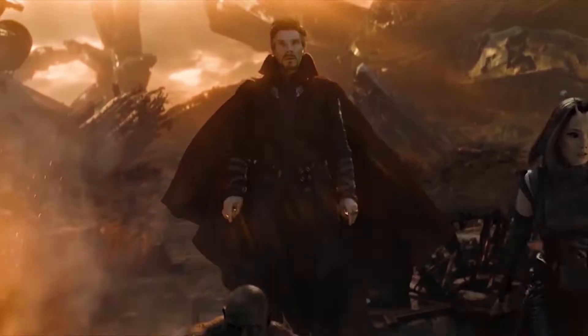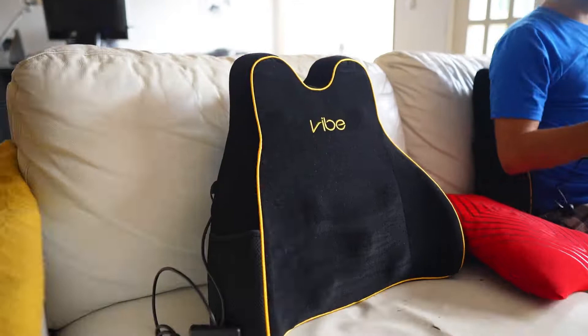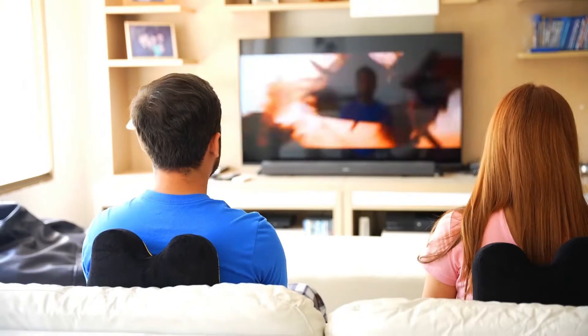Imagine the final battle sequence in Avengers Endgame. Close your eyes and see yourself on the battlefield between the heroes and villains. Watching your favorite film in the VIBE620 is the final puzzle piece for an all-round sensory experience that lets you live the action. Explosive. Thrilling. Transformational.